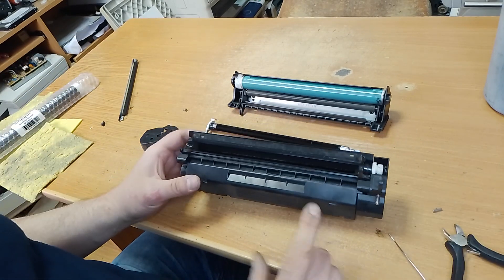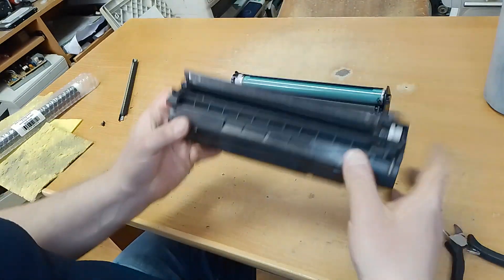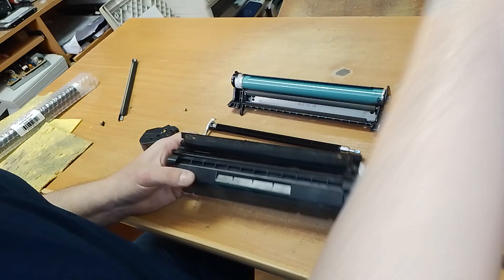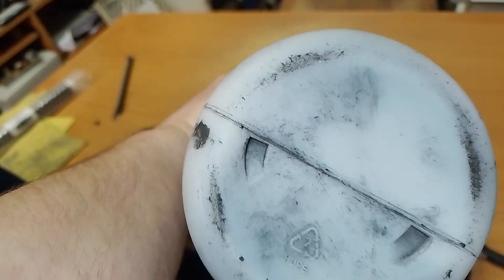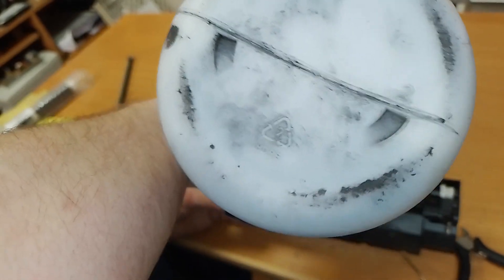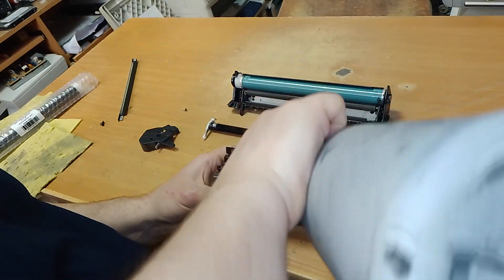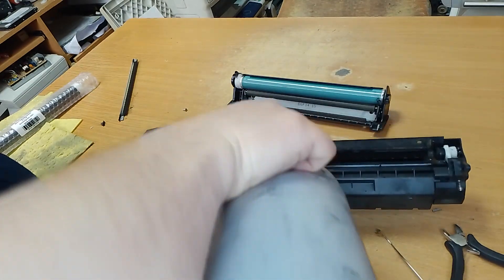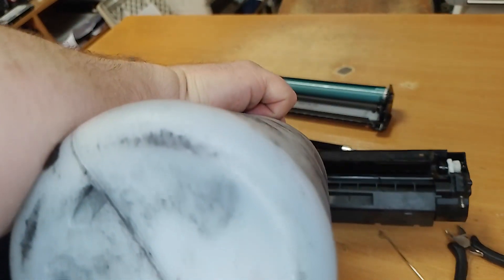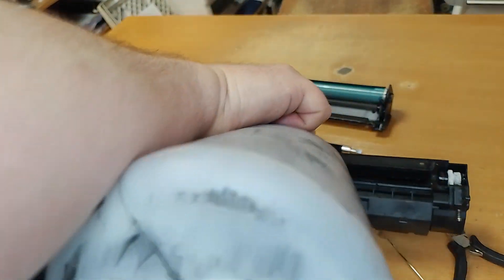You can add the new toner through this hole or through this hole. I like to add the new toner through the metal drum.